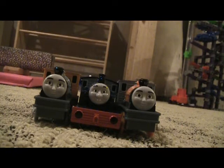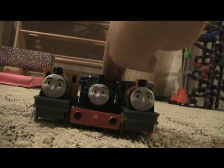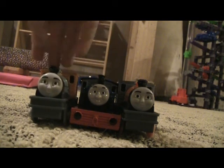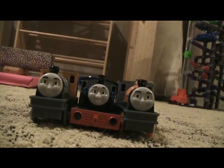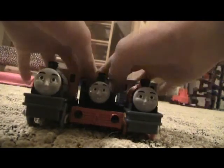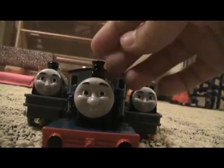If I get every engine from Misty Island Rescue I might do a remake of it. For the part when they go through the tunnel to Sodor, Dash won't be carrying any flatbeds, Bash should be carrying the blue flatbed, and Thomas will be carrying his car because he carried the logs. Anyway, that completes the review of Trackmaster Ferdinand — hope you enjoyed it, bye!